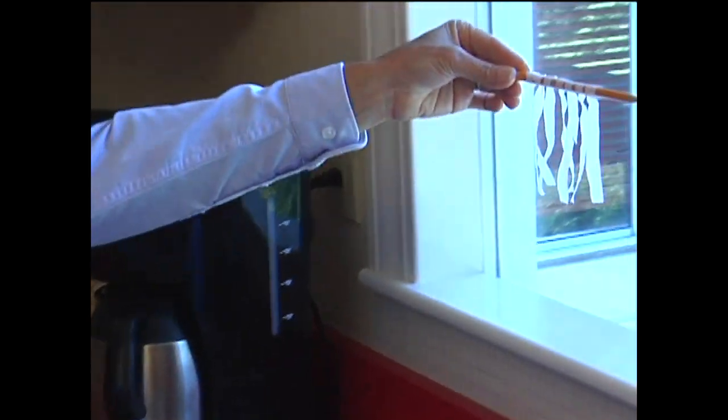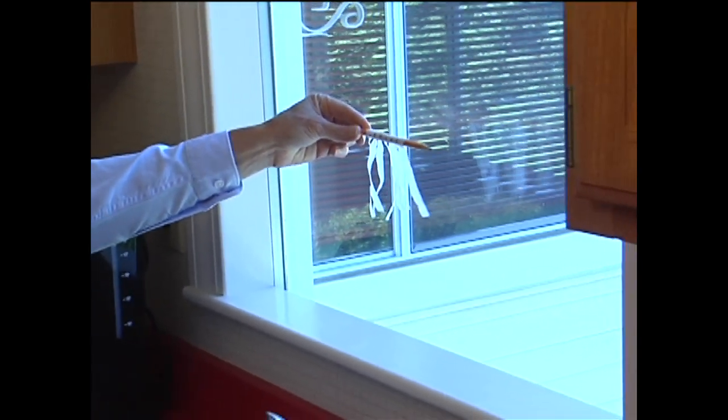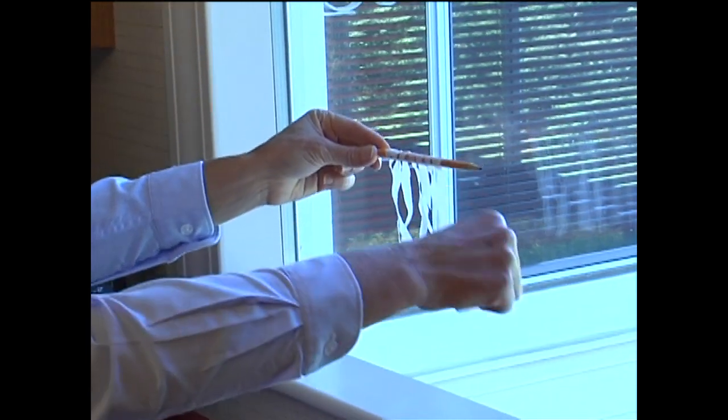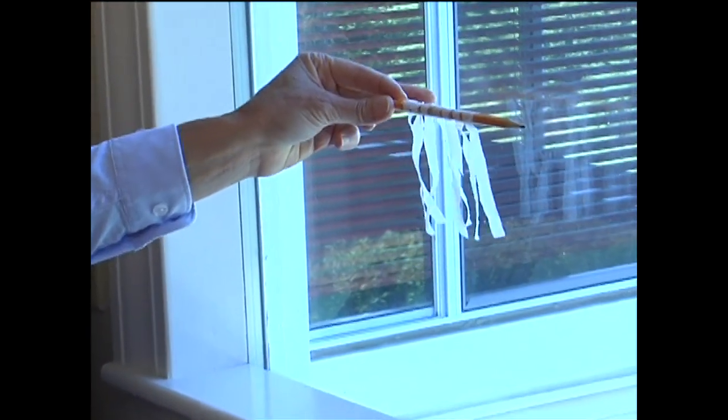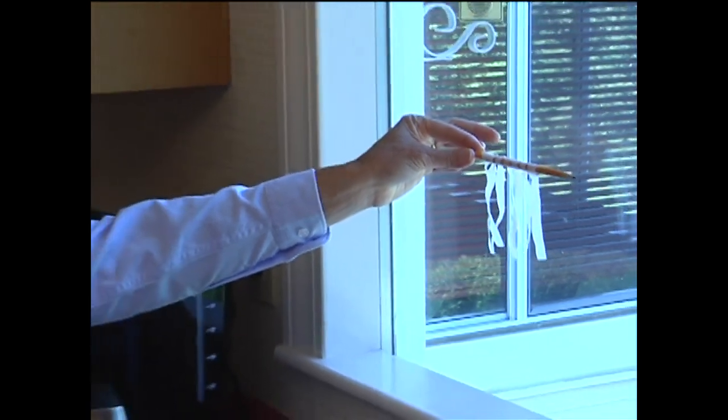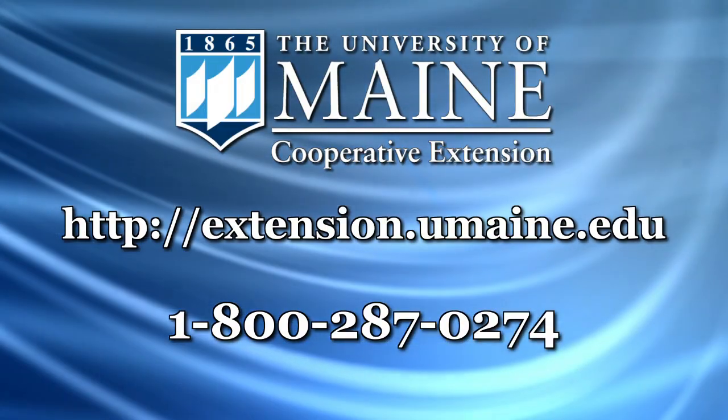What you want to do is hold that up against the window when it gets colder and see if you have motion. If the strips or the feather is being pulled toward the window and out, then you have a draft there — you're losing a lot of heat and you need to do something about that window.